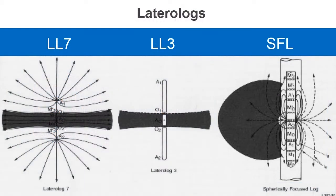Here are the current paths for some of the older tools. The lateral log 7 used seven electrodes, and the current path is shown to be quite a horizontal band and quite deep into the reservoir. The spacing was about three feet, so these tools had about a three-foot bed resolution.